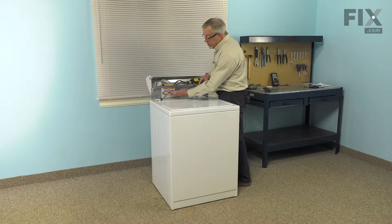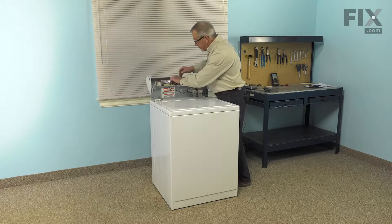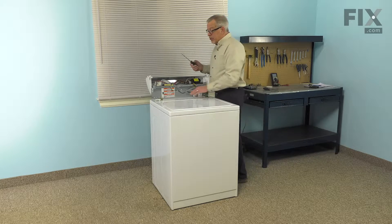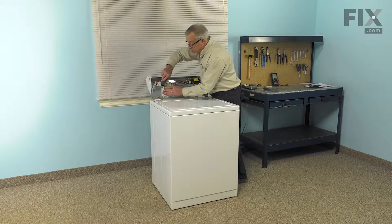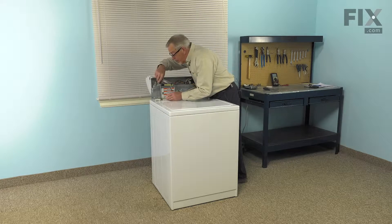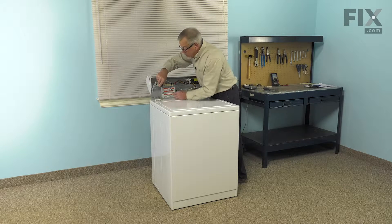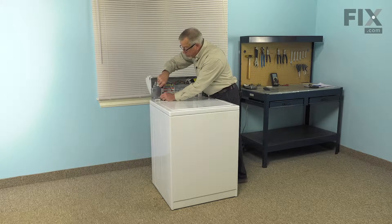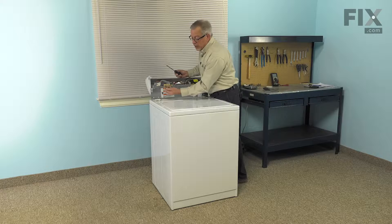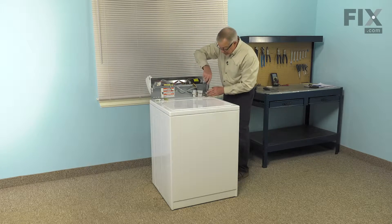Our next step will be to disconnect the lid switch. Lift up on the locking tab on the harness and pull that away. Then, with a large flat blade screwdriver, we're going to disengage these hooks that hold the back panel to the cabinet. With the flat blade, we'll go down into the hook on that bracket, fit that into there and pop that loose. Do the same on the opposite side.